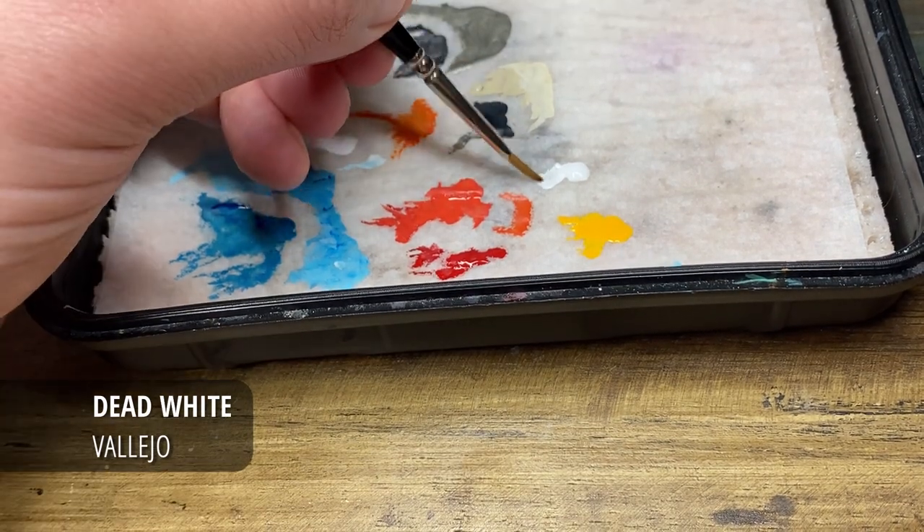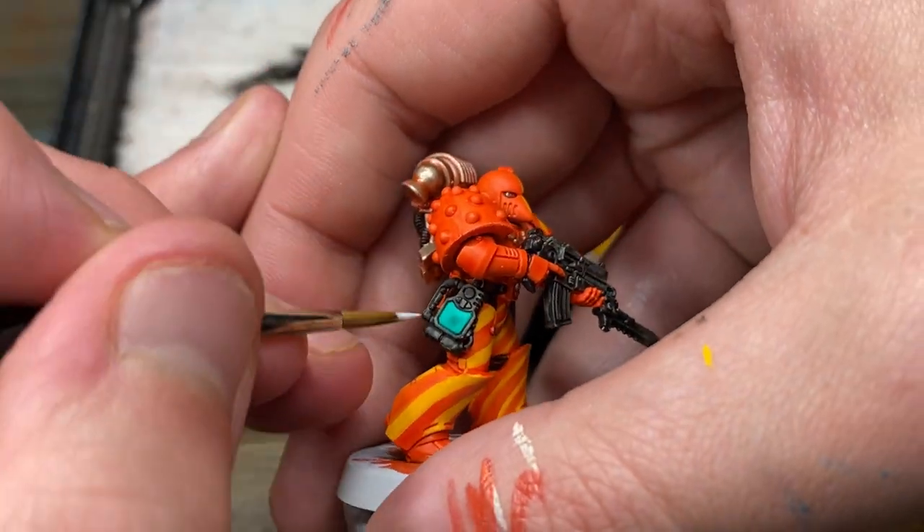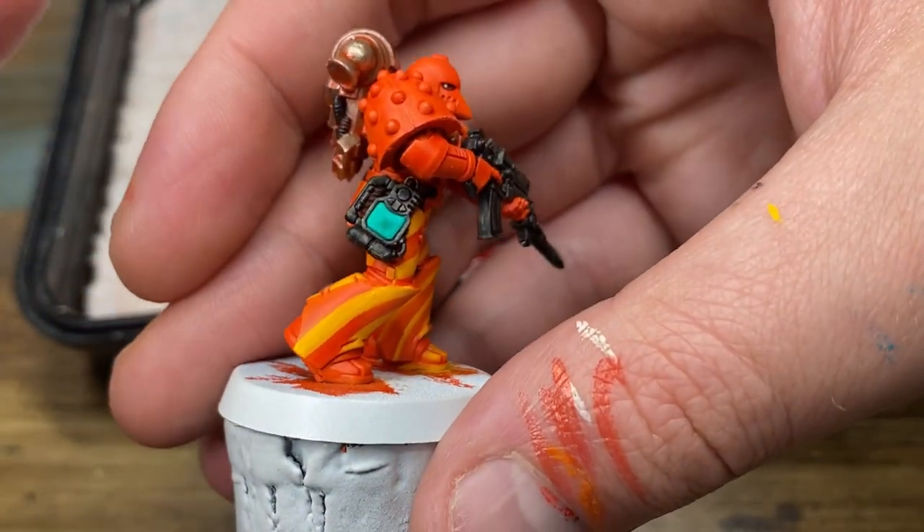With the Elderry Emerald Contrast paint now dry, I'm just going to jump straight to Dead White by Vallejo — however any white acrylic, as always, will do just fine.